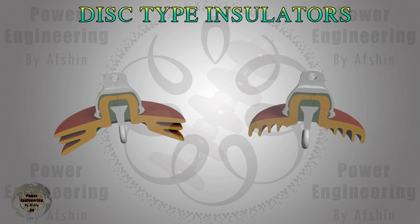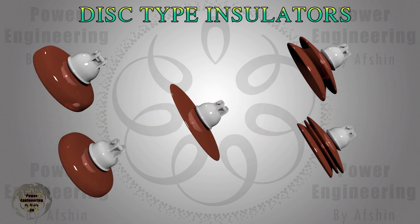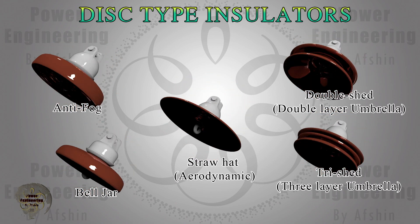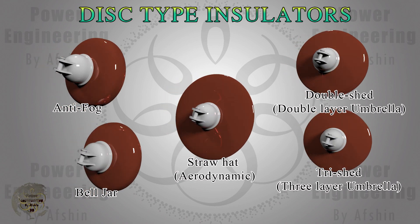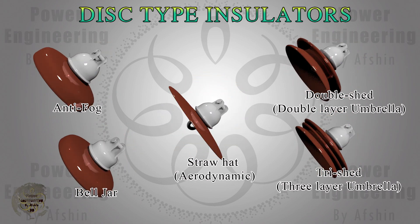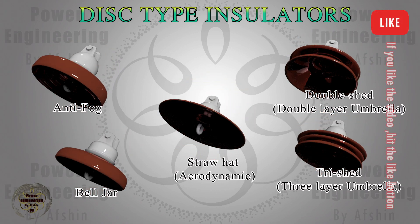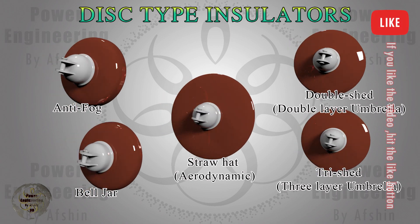In this video, you'll see cross-sectional views and detailed components of these insulators. They are categorized by design into several types: bell jar, double-layer umbrella, three-layer umbrella, and straw hat, all of which will be showcased. Bell jar insulators are the standard type of disc insulators. Double-layer and three-layer umbrella insulators, also known as double-shed and tri-shed insulators, offer enhanced anti-pollution and anti-fouling properties compared to standard models.